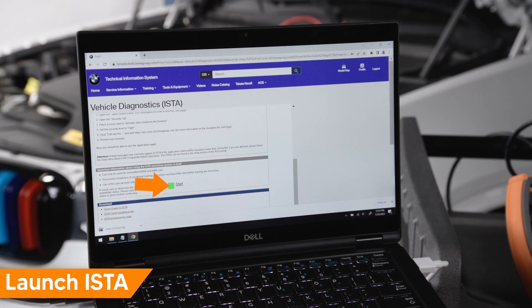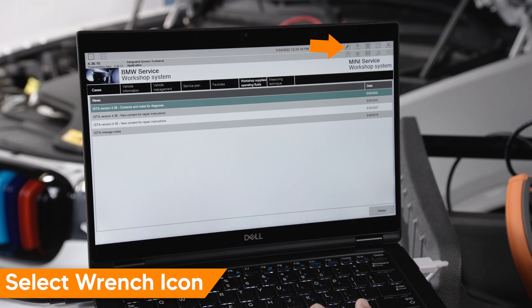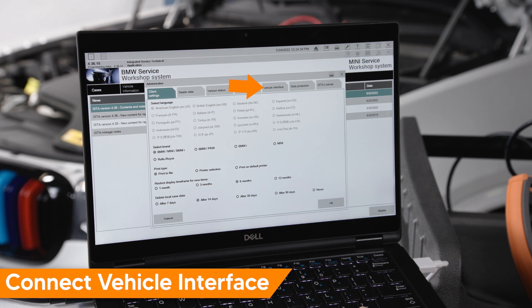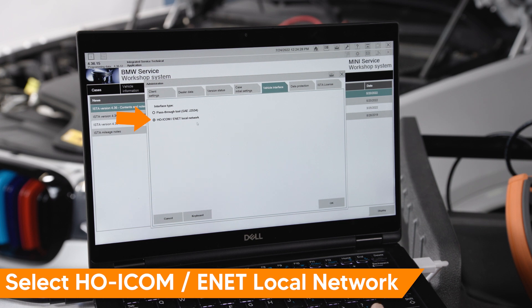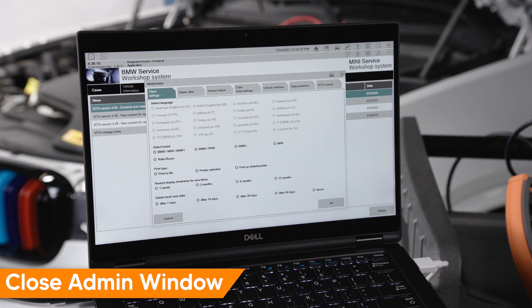Tap BMW FG Chassis Mini F Chassis. Launch ISTA on the laptop. From the ISTA home screen select the wrench icon — the administration window will open. Select the vehicle interface tab. Select HO ICOM slash ENET local network and select OK. Close the administration window.